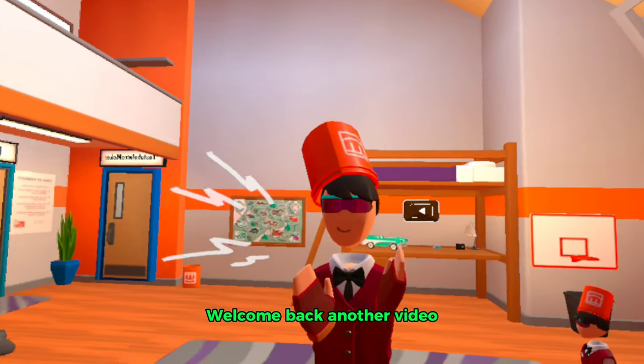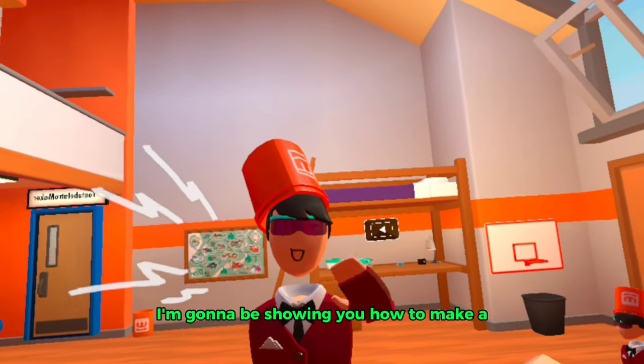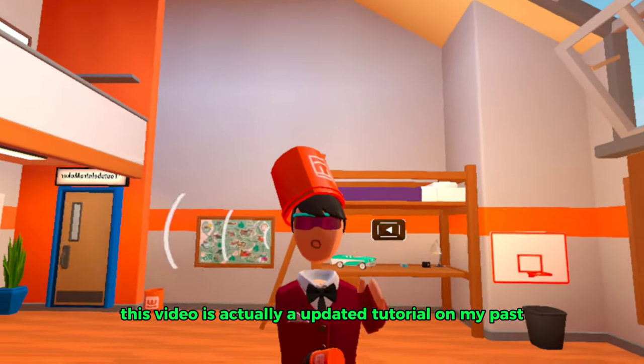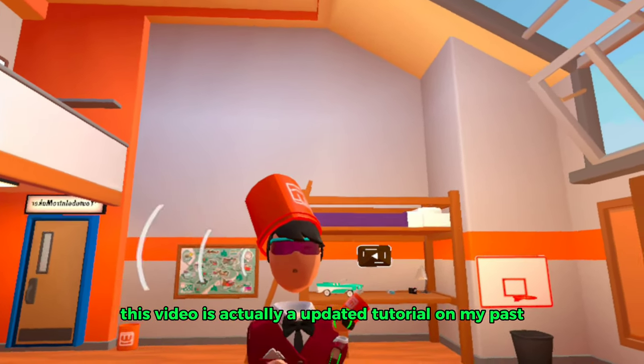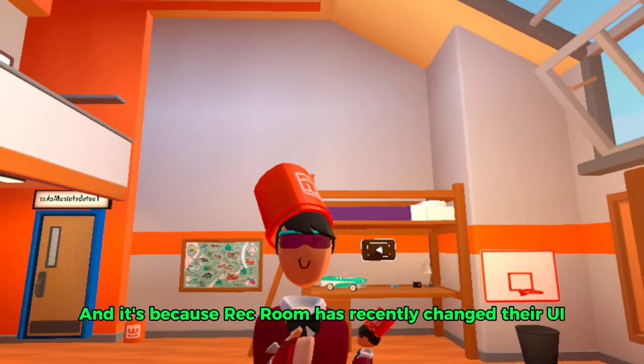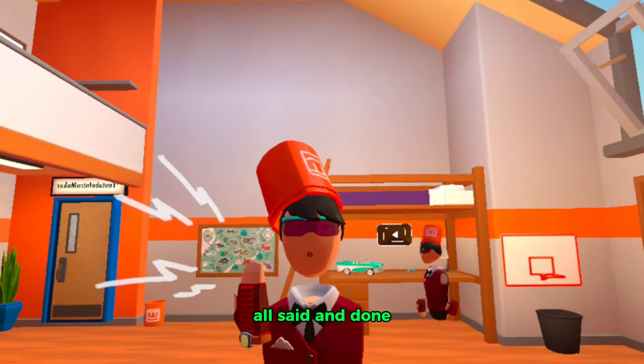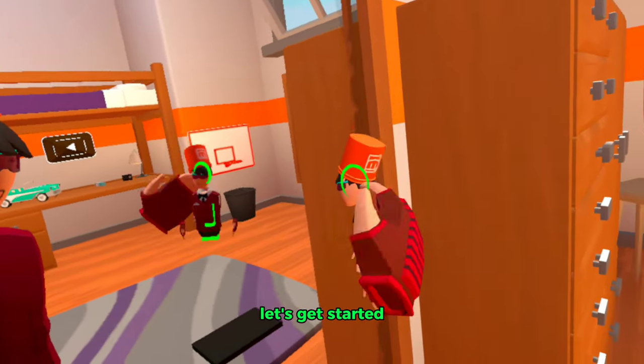Hello everybody, welcome back to the video. In today's video I'm going to be showing you how to make a grabbable action figure. This video is actually an updated tutorial on my past one because Rec Room has recently changed its UI. With that all said and done, let's get started.